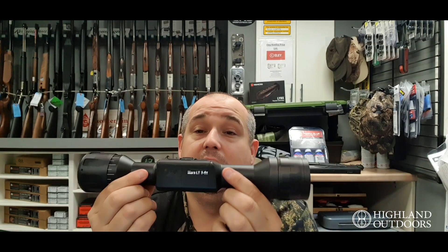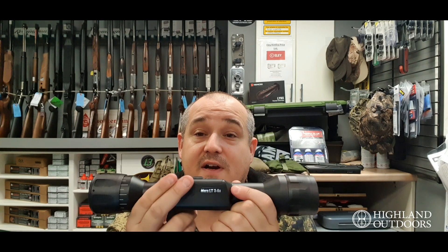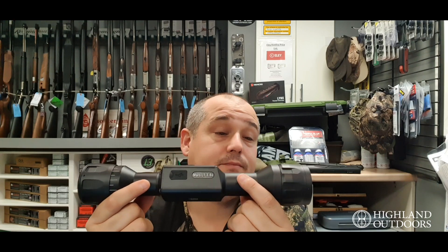Overall, actually a gorgeous little scope to be fair. Feels very robust, very very solid. As I said before, 30mm tube front and back which is ideal.